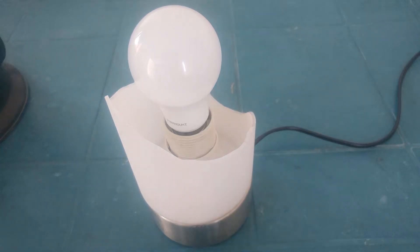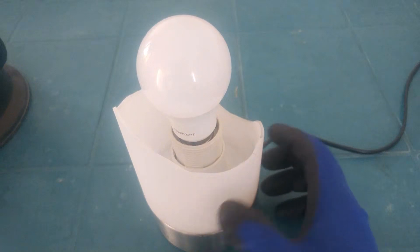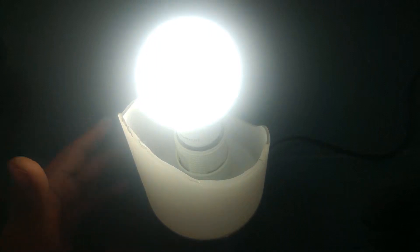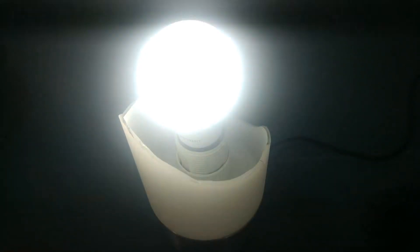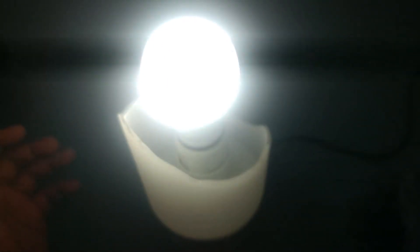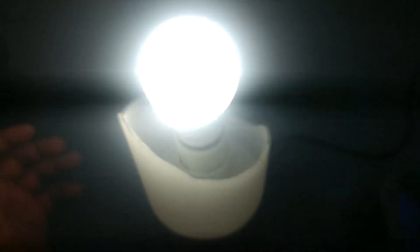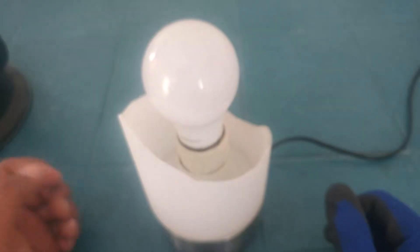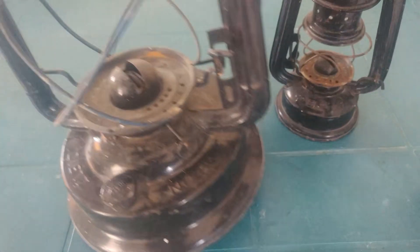Assalamualaikum everybody. Today we have this touch lamp, and when I touch it you can see it lights up. Touch it again and it flickers – it's flickering faster and faster.